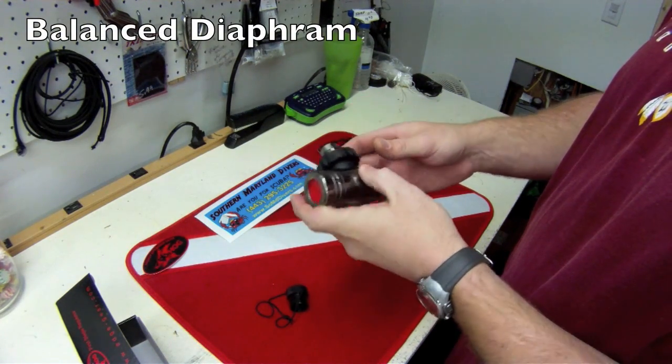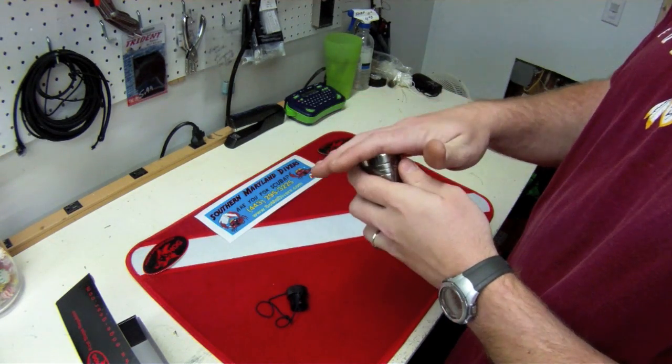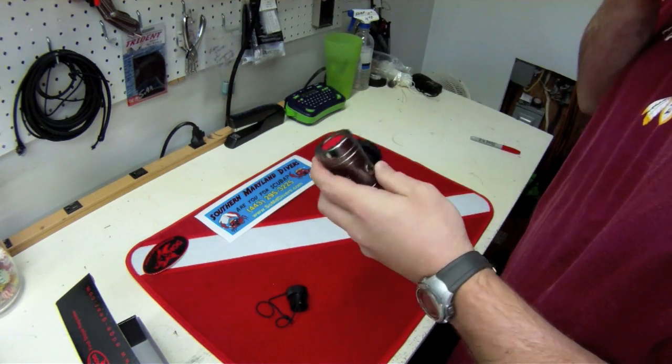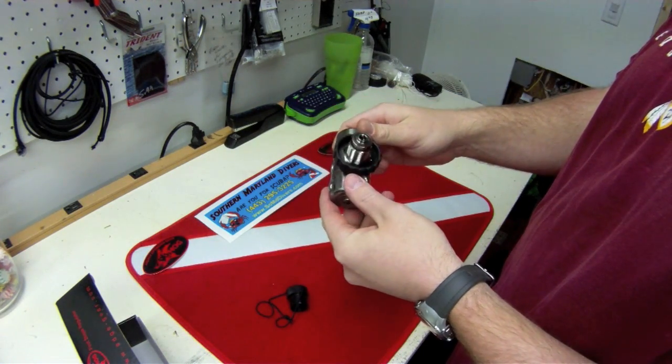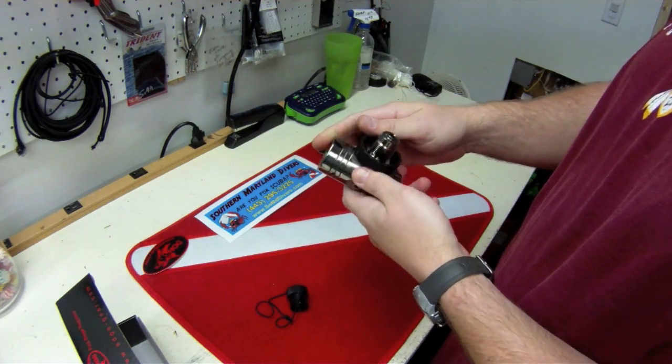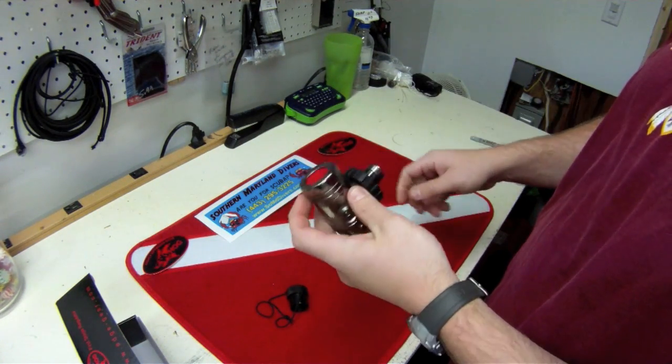This is a balanced diaphragm first stage. As you descend, it's going to sense the atmospheric pressure on the outside and compensate, making sure that you don't have to breathe any harder as you descend. It's going to keep all the pressures at the right level so that you don't even sense any difference as you're going down.